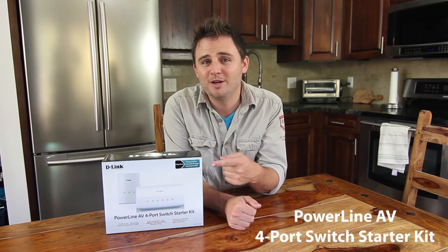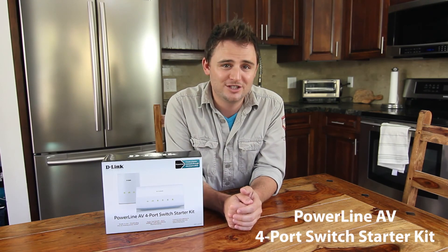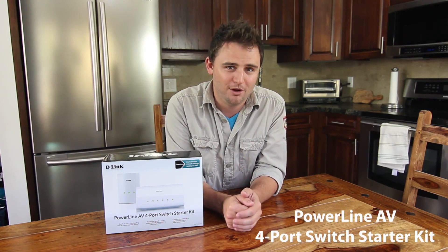So if you need to set up multiple computers and devices anywhere in your home, away from your router, D-Link's DHP347AV PowerLine 4-port switch gives you connections to connect them all. Thanks for watching.